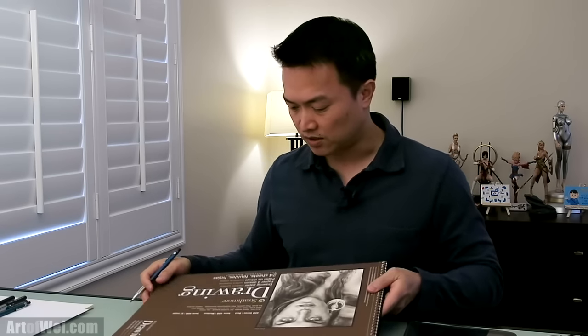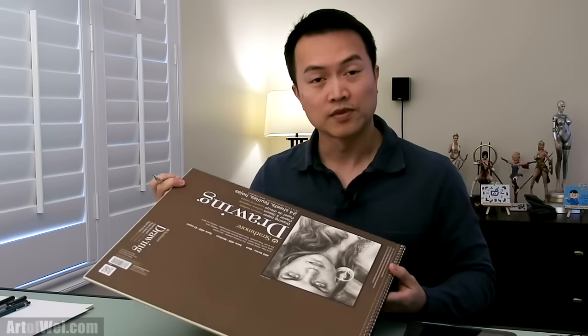Hey everyone, this is Wei and thanks for joining me. For this video I'm going to be sketching a portrait of a cat, going over basic shading techniques, and talking about how to shade fur easily without drawing every individual strand. For materials I'm using Strathmore sketching paper at 80 pounds — pretty heavy with a lot of texture, but it works great with graphite pencils. Let's get started.